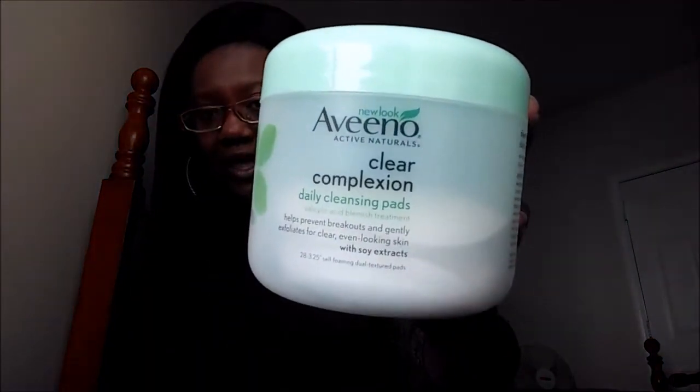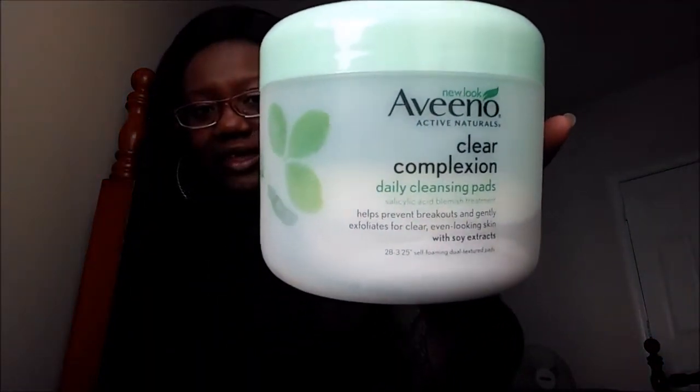Today I'm going to do a review on the Aveeno Active Natural Clear Complexion Daily Cleansing Pads. They look just like this. Very nice. I saw these pads at Walmart in the skincare aisle.